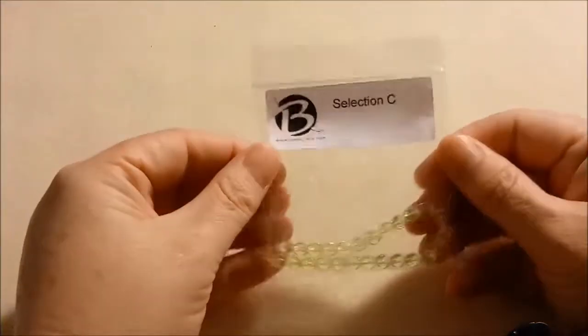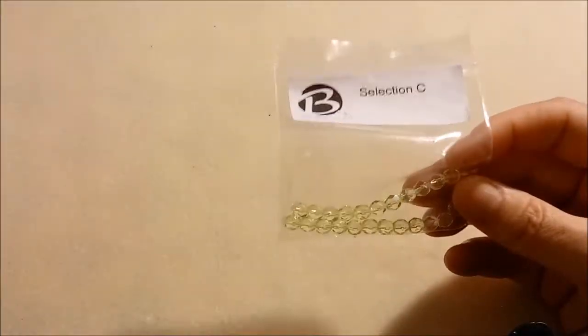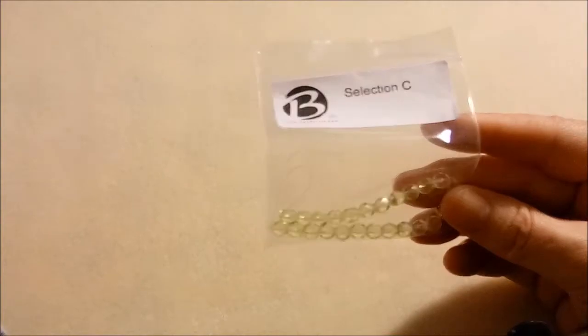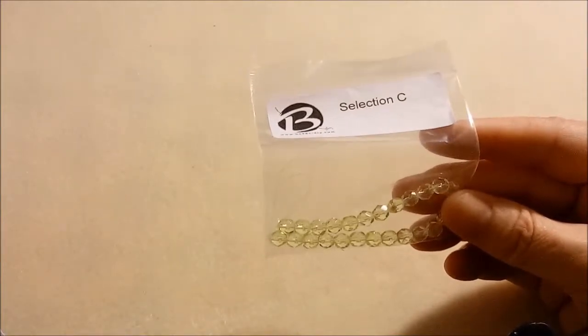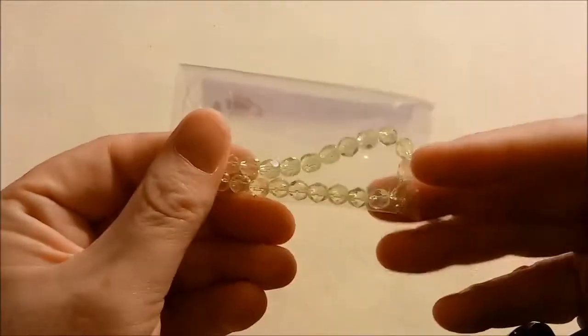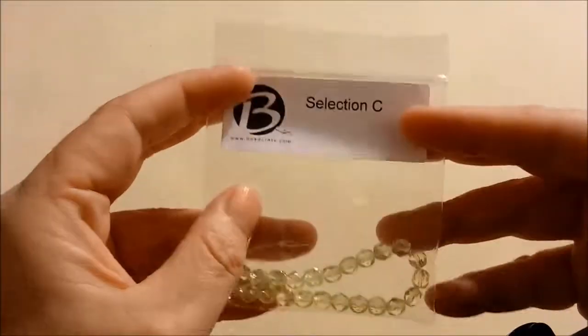Next is our yellow, Selection C. I can tell these are Czech glass — these are six millimeter fire polish jonquil, Czech glass, and it's 25 beads. A six millimeter strand is usually 25, so that's what we got.